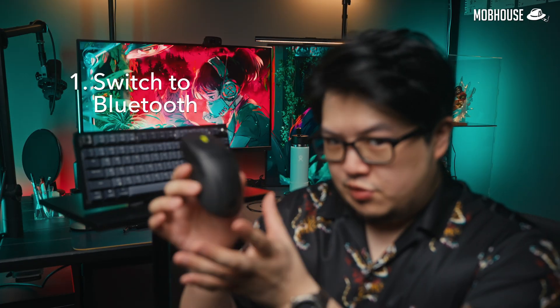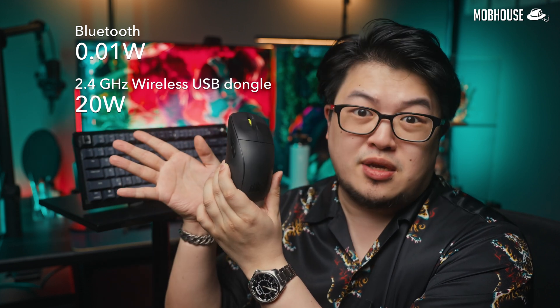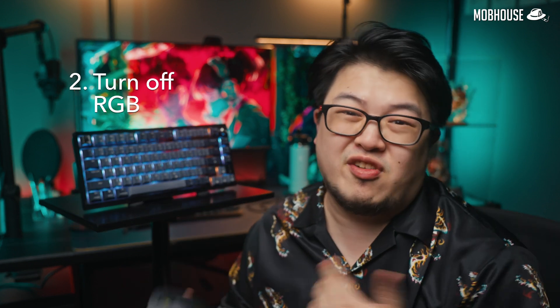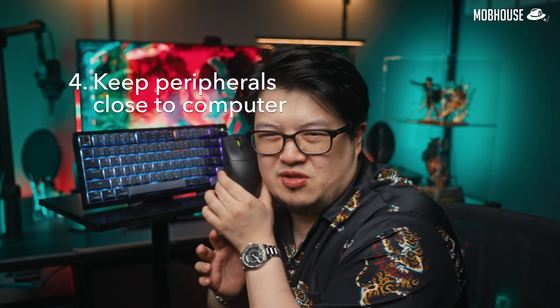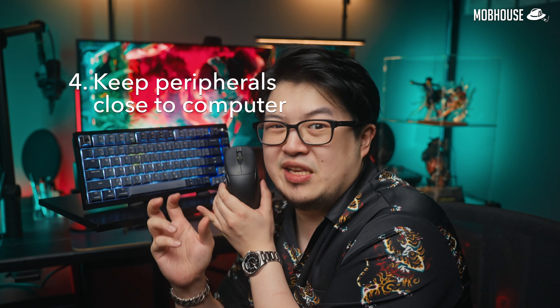Still, there are ways to improve battery life. Firstly, switch to Bluetooth because Bluetooth is less thirsty than 2.4GHz wireless — just stick to Bluetooth when you're not gaming. Number two, turn off your RGB because RGB will drain your batteries faster than a sugar baby. Number three, listen to your mother and switch your gear off when not in use. Number four, keep your gear closer to your devices because the further you are from them, the more power it will take to maintain a connection.